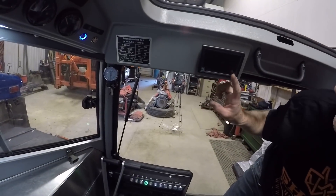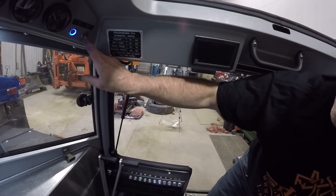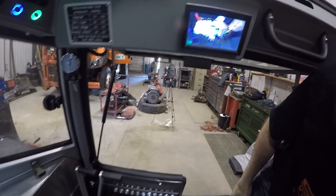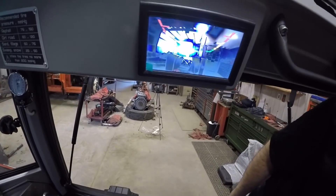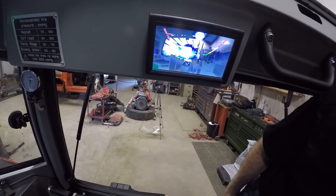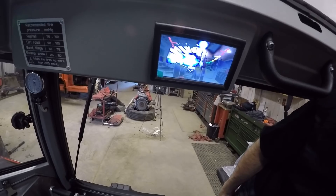Up here you got a backup camera. The button's over here next to the interior light switch. You push that and you can see behind you, which works out really well because visibility in the rear is not that good — the vehicle sits up so high.